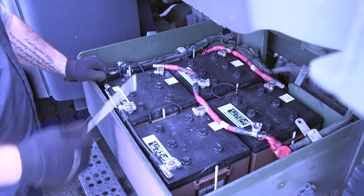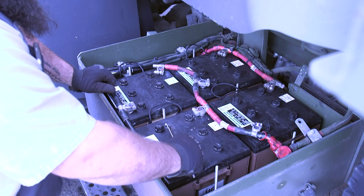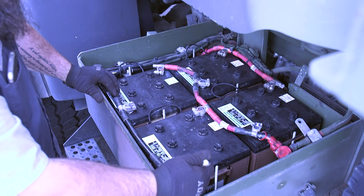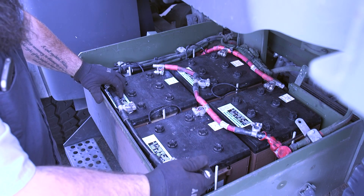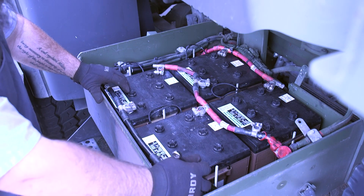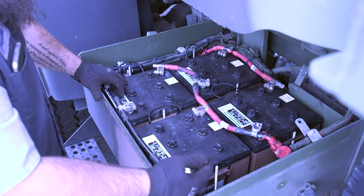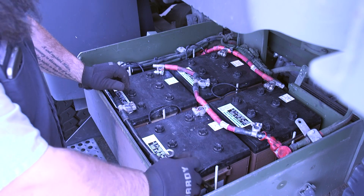We're going to take our 1.5 inch wrench and disconnect all the negative terminals on the front. Before you take any of this off, you want to make sure you look and see which way the batteries are set up. That way when the new ones go back in, you can set them in the proper way so you don't put them in backwards and arc them across.